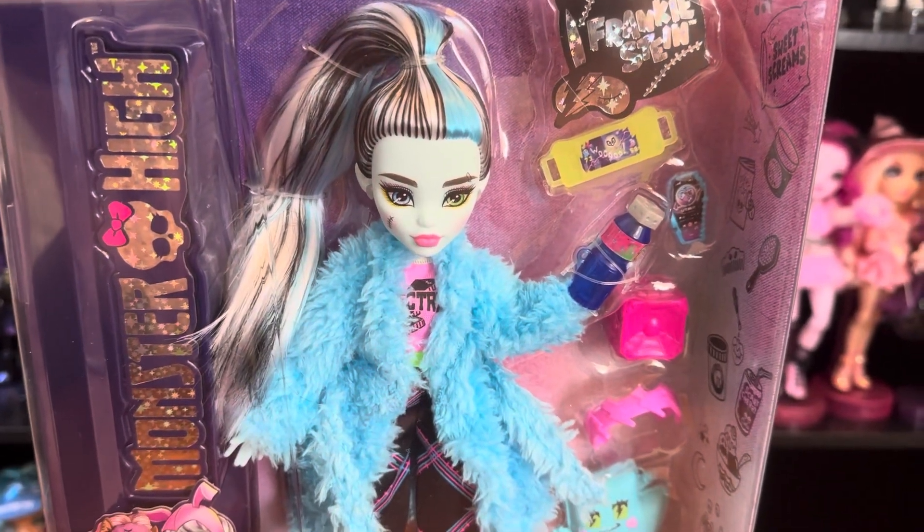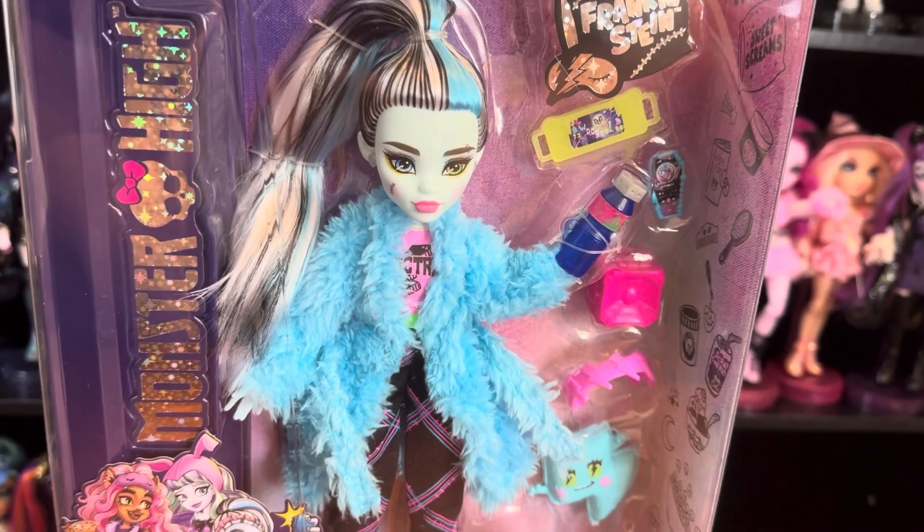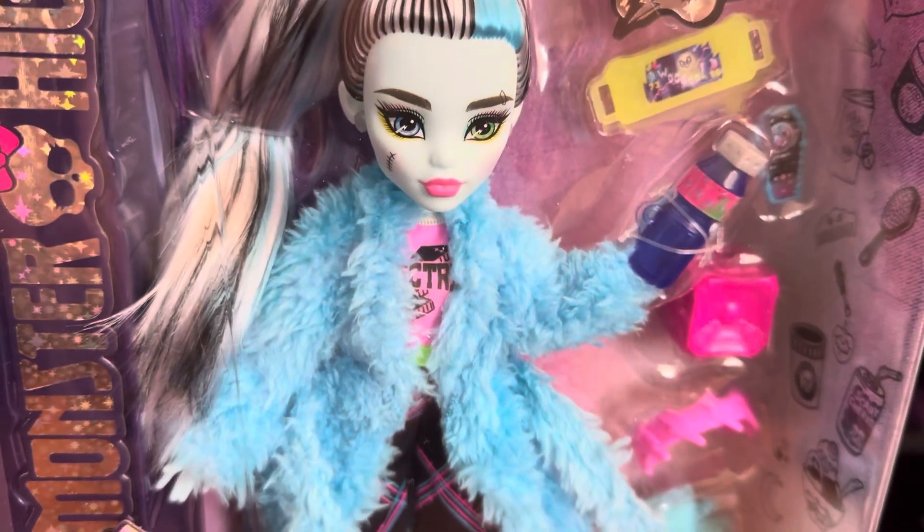Hey guys, welcome back to my channel. If you're new here, hey what's up? My name is Caitlin and this is a channel where I talk all things toys and dolls. Today I'm back with another Monster High doll review.